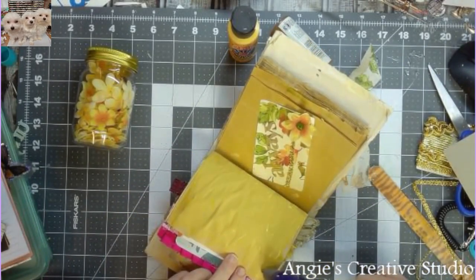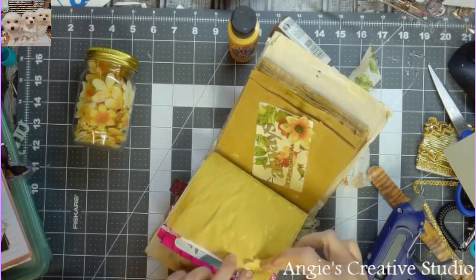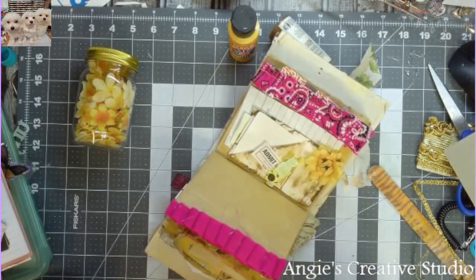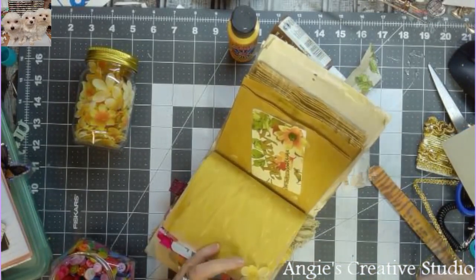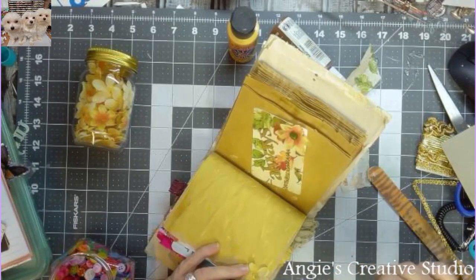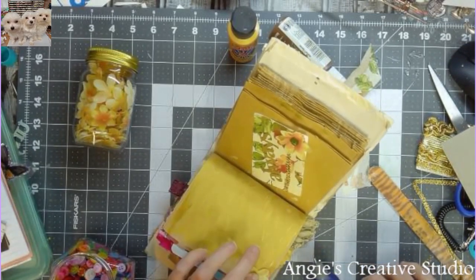I'm going to use the hot glue gun again and just tap another floral right here in the front. The hot glue gun is saying it's ready for a charge — I'm not ready for it to get charged. I love this cordless glue gun; the only thing is they don't stay charged.